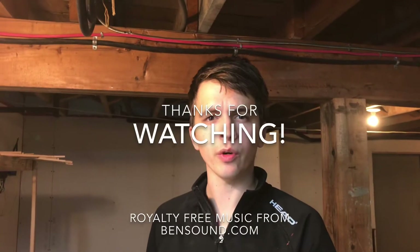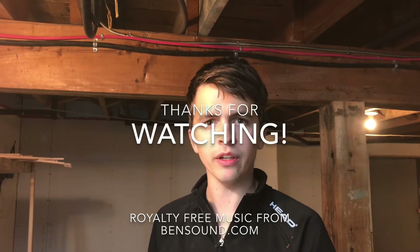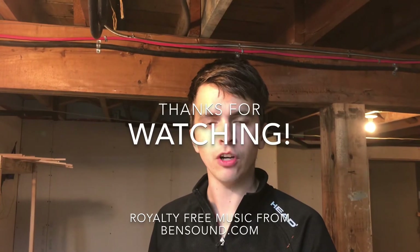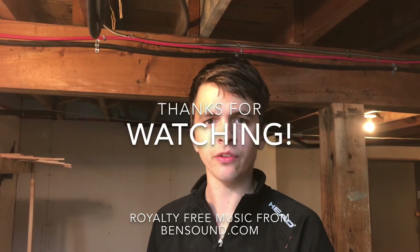Thank you for watching this episode. I know it was a quick one and I hope you enjoy it. Let me know what you think in the comments, and like and follow me — whatever you're going to do, just do it.